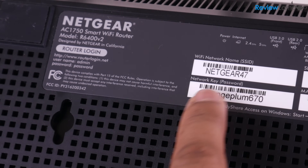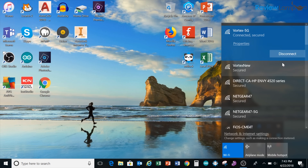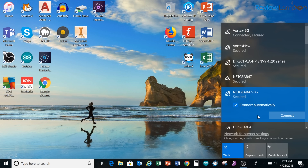I'll be setting this up using my Windows PC, but the setup on a Mac, tablet, or phone is identical. I'm going to look for the network I found on my sticker — Netgear 47 in my case — in my computer's Wi-Fi settings. You can connect to either Netgear 47 or Netgear 47 5G. I'll connect to the 5G network and enter the default password on the sticker to log in.